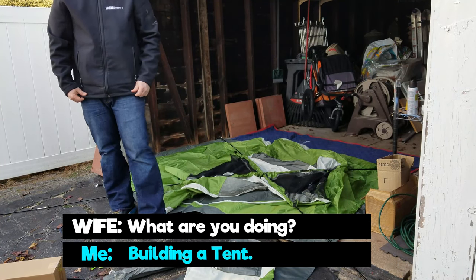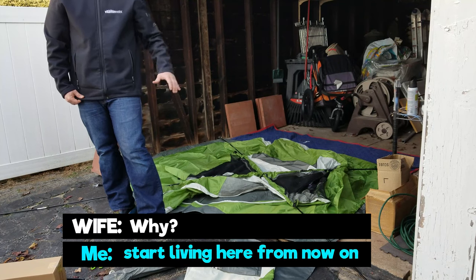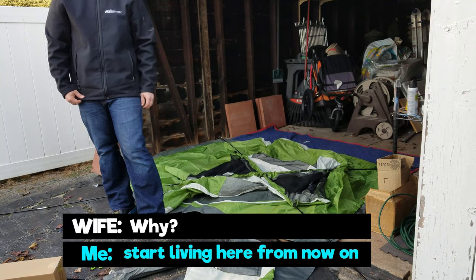What are you doing? Building a tent. What? Building a tent — why? I'm gonna move out, so I'm gonna live from now on.